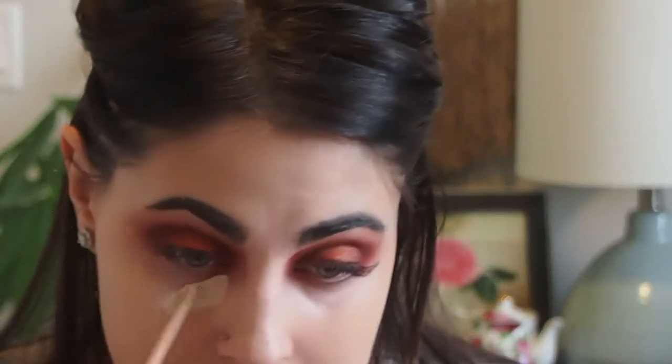For concealer, she's going in with the ColourPop No Filter Concealer in the shade Light, applying it underneath her eyes. I don't have that concealer, but I really want to order and try it. For now, I'm just going to use my Maybelline New York Fit Me Concealer in the shade Fair, because I want to highlight under my eyes just like she did. I'm just going to blend it out.